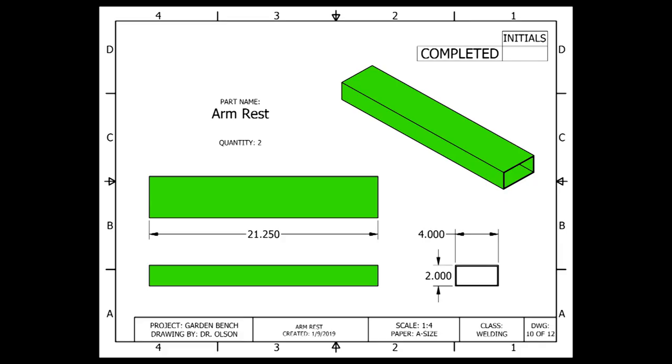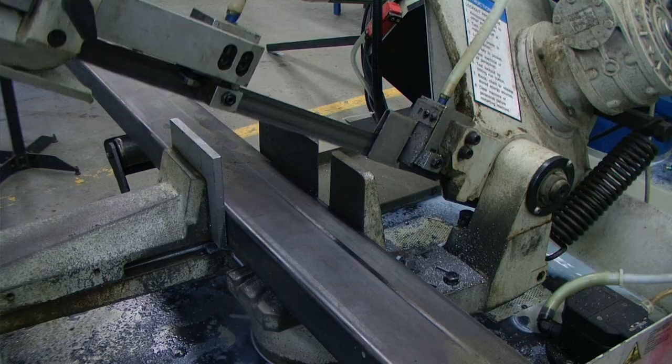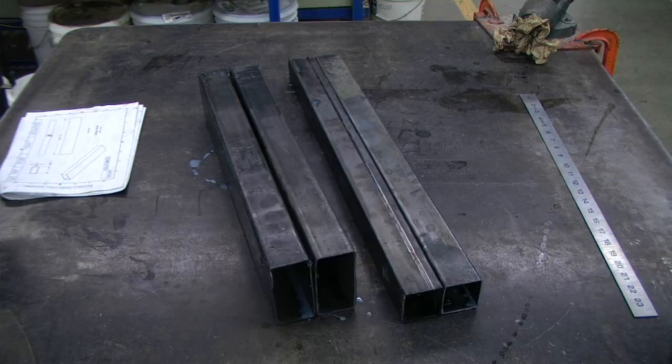The armrest pieces will be made out of 2 inch by 4 inch by 14 gauge rectangular tubing. Each end is cut square at 90 degrees, and it has a total length of 21 and 1/4 inches. Assuming our first end is already cut square, we can measure, mark, and then cut our pieces using the horizontal bandsaw. Once our cuts are complete, we can double check that they are both at the exact same measurement, and then we are going to file the burrs.